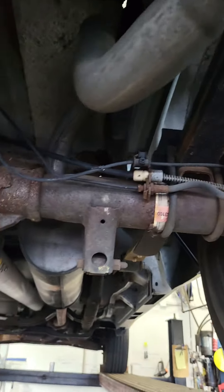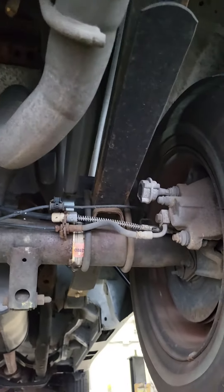Wow, this has a rear disc brake 8.8 in it, Jude. Isn't this the rear you want to put in your truck?